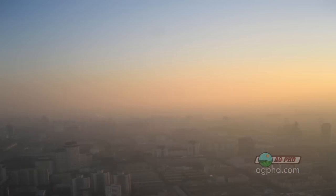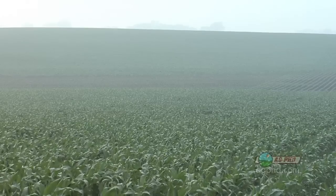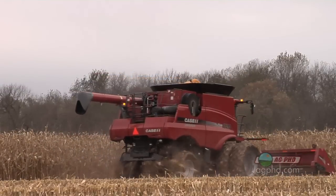As farmers we used to get all the sulfur we needed for free from air pollution. Because we have cleaner air today, we have less sulfur in the air and it's not falling down in the acid rain that we used to get 20, 30, 40 years ago. We've actually got to fertilize with some sulfur, and don't forget we've got a lot higher yield goals today than we did even 10 or 15 years ago.